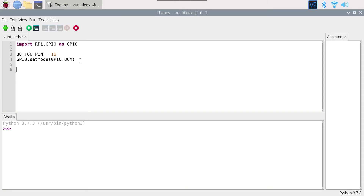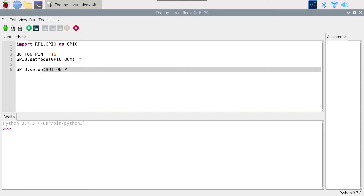Now we need to set the pin as input. We call GPIO.setup with BUTTON_PIN as the first argument and GPIO.IN as the second. We also add an optional third argument to use the internal resistor: pull_up_down=GPIO.PUD_UP. Since we haven't added any external resistor in the circuit, we use this internal pull-up resistor.